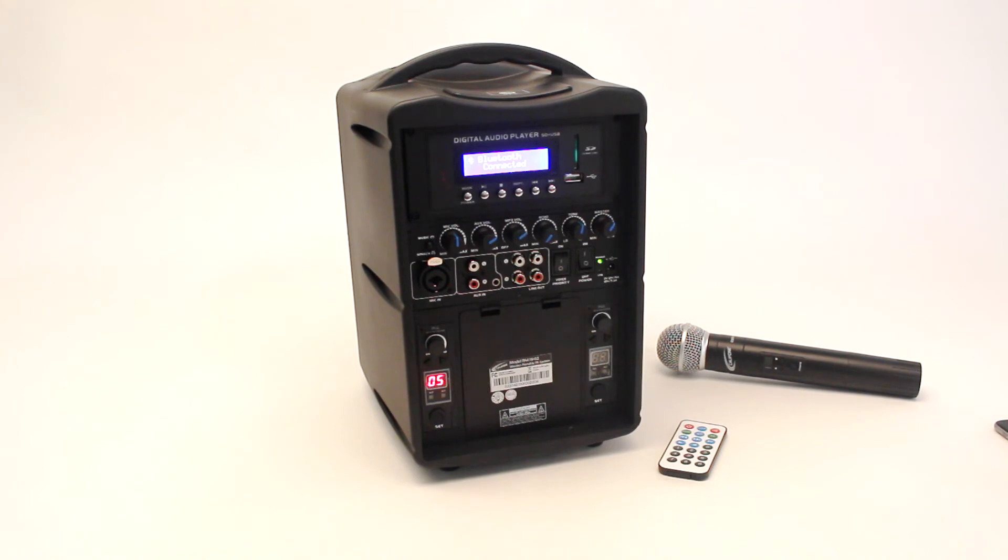For more information about the PA419-02, visit our website at califone.com or consult your authorized Califone reseller.